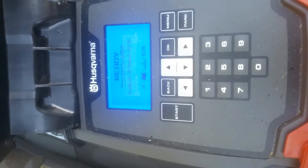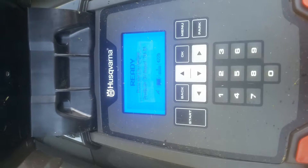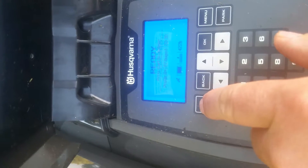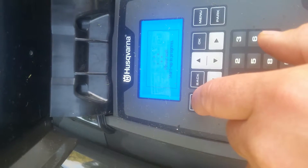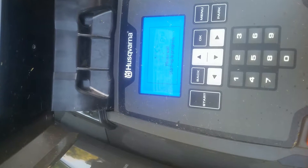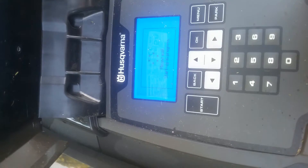It's on Profile A now. Half past eight on a Sunday evening, ready to go - pressing Start. Start up in progress - not sure what this is about, haven't seen that before.